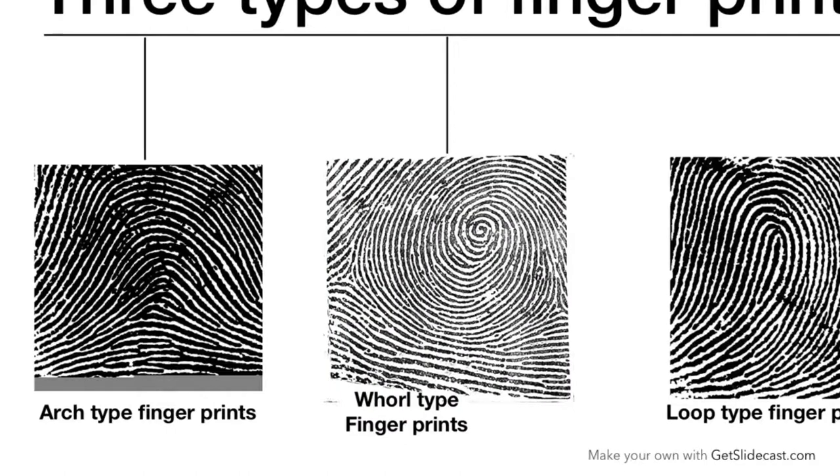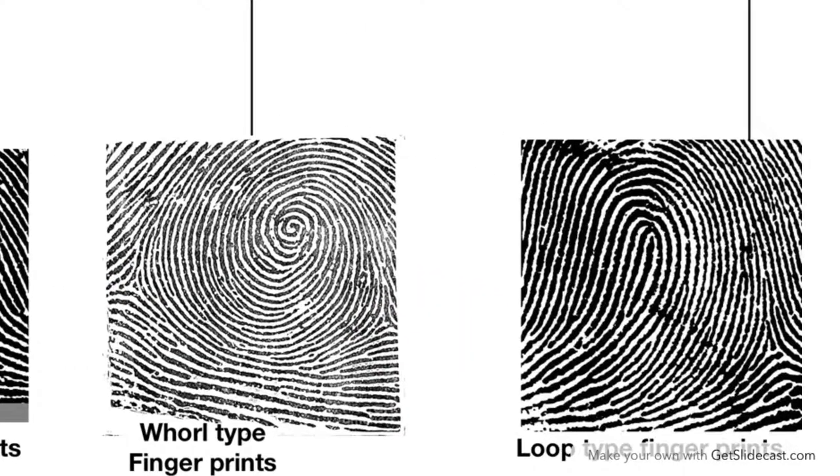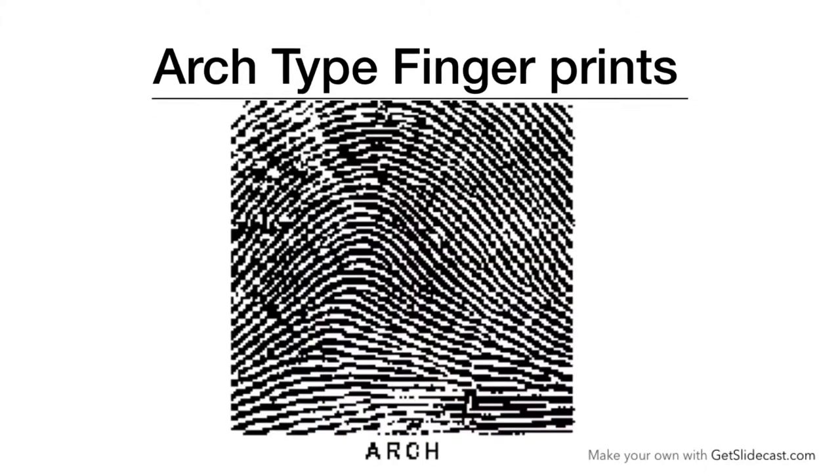As shown in the figure, this is an example of Simple Arch — there is no triradius. In Whorl-type fingerprints, there are two triradii. In Loop-type fingerprints, there is only one triradius. So this is the basic difference in these types of fingerprints.